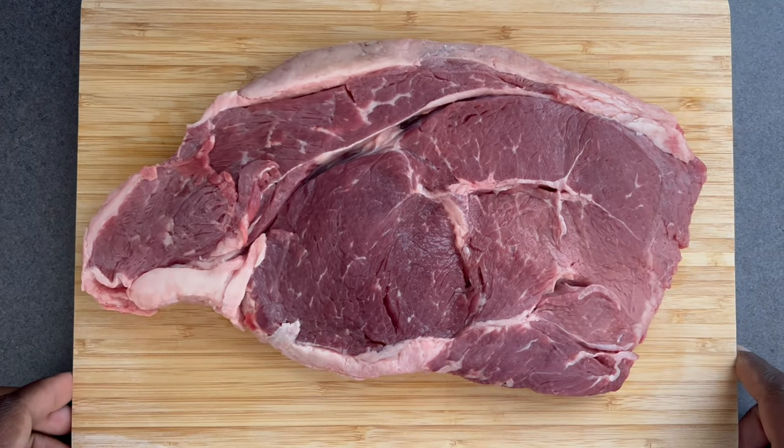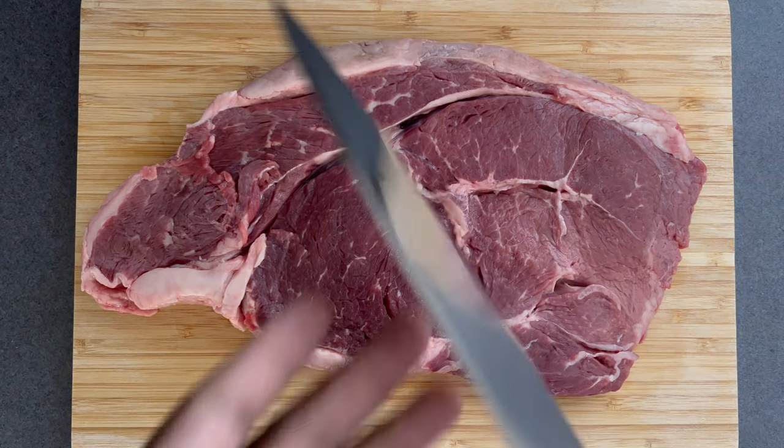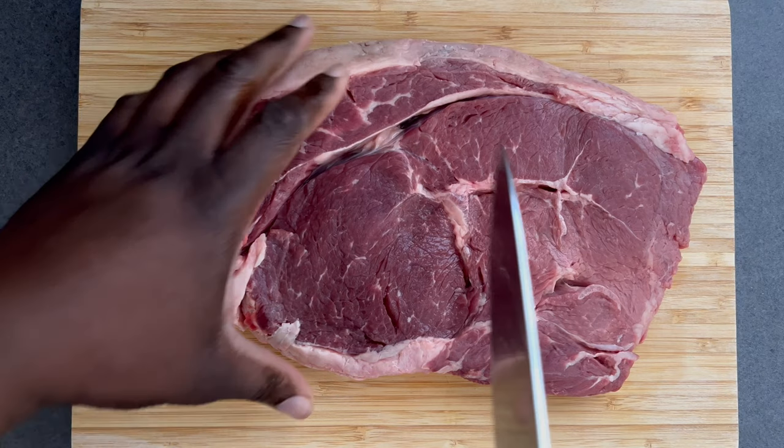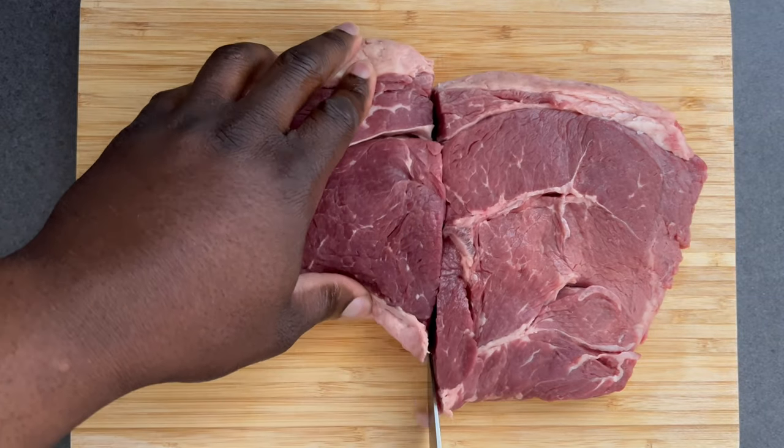This recipe calls for the sirloin cut of beef. But before I get started, be sure that you're working with a knife that's sharp. A sharp knife overall reduces rubbing, slipping, and accidental injury.